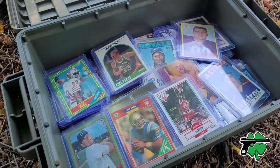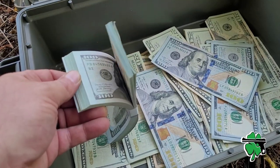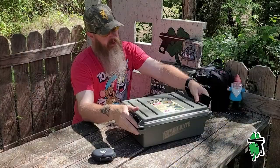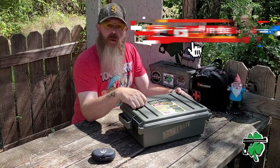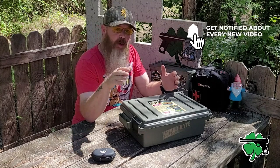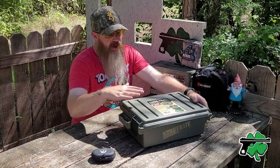In a few rare instances, maybe you can use it to store that Scrooge McDuck level cash. Speaking of which, if that is your reason for owning this box, just want to let you know you can always super chat, super thanks, become a YouTube channel member or Patreon patron — and thanks in advance.